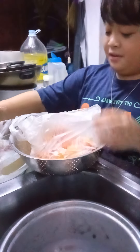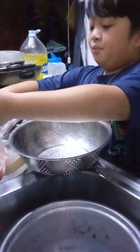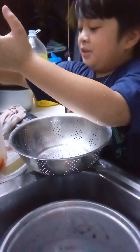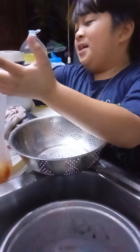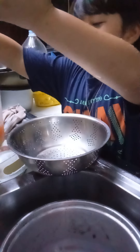Did you know that tomatoes are a fruit? Probably learn more about tomatoes on my tomato vegetable top episode. And also, check out other cool and learning episodes on our channel.